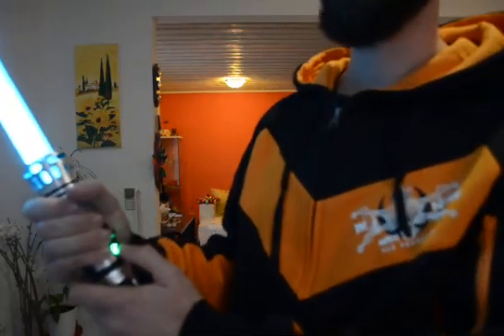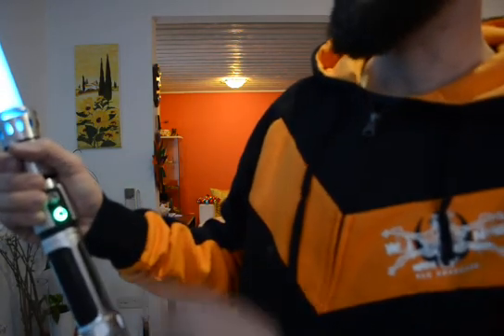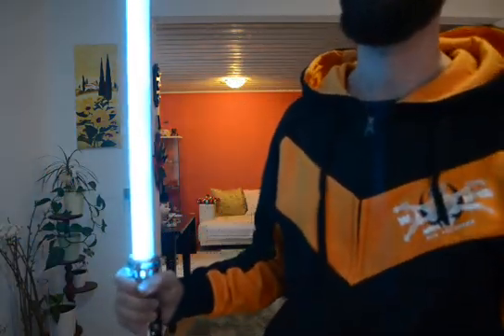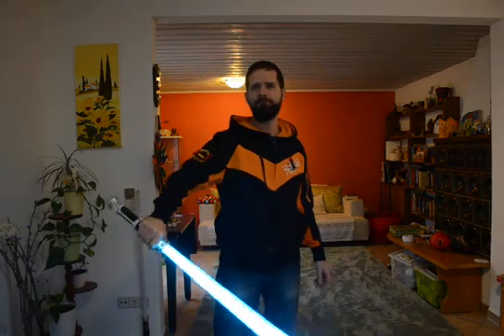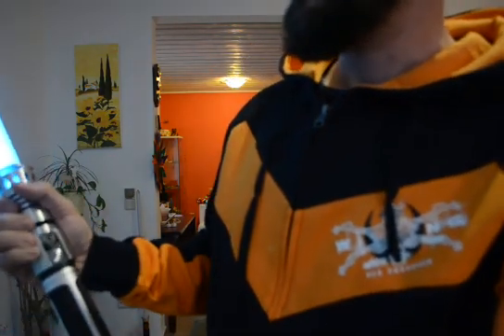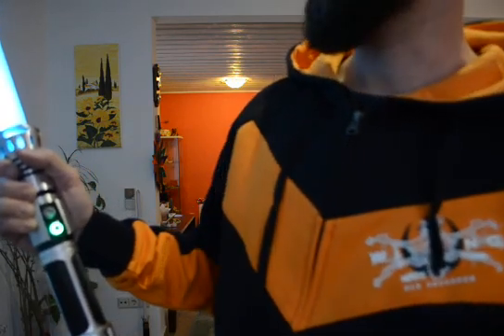If you press the button two times — it's a so-called double click — you can see that it will also start to blink. And this is basically how you can trigger the blaster block. So instead of the swing recognition, it will play the effects and the sound of the blaster block. You can end this mode with a double click again, which will lead you back to idle hum.